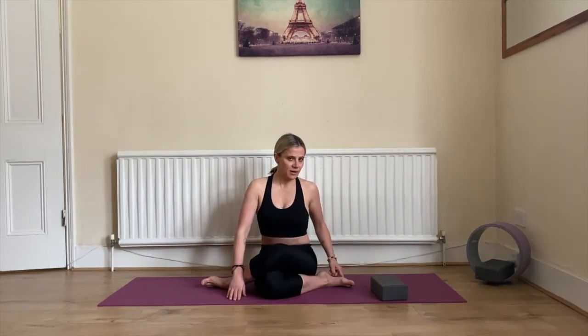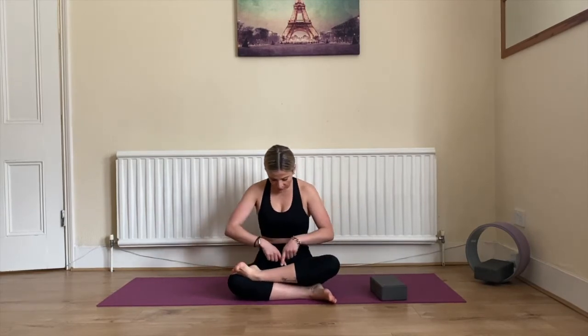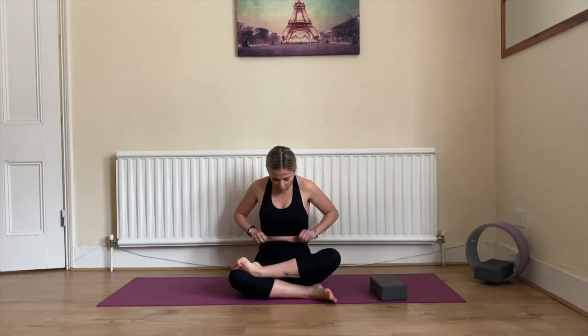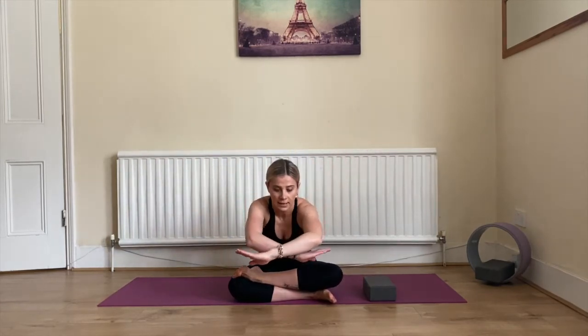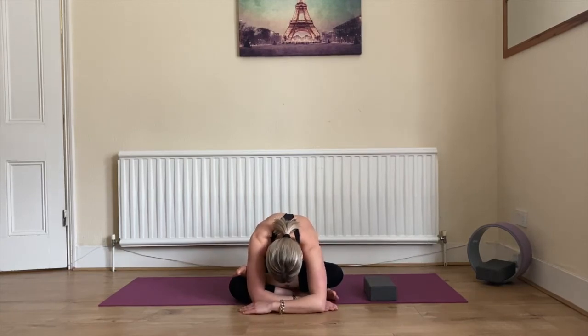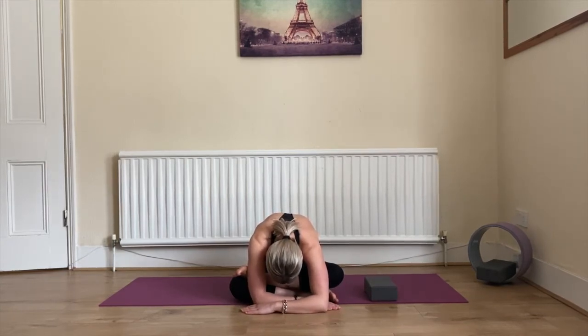Inhale up. Now bring this right leg parallel to the longer edge of the mat, then place your left knee on top of the right foot and the left foot on top of the right knee, creating a kind of triangle between your legs. This can be challenging — a block will be handy here. If you can go all the way down, go all the way down. Inhale hands up, exhale keep going down, bring your head and arms down, and try to feel the stretch. Inhale deeply and exhale completely — two more breaths.